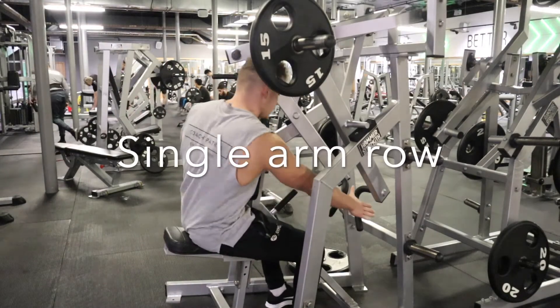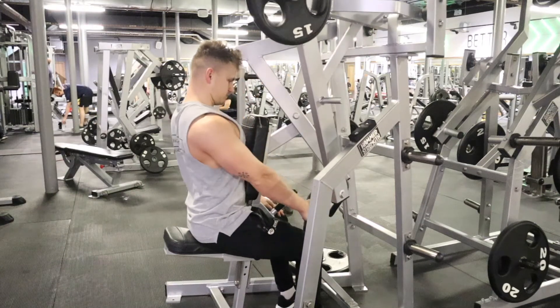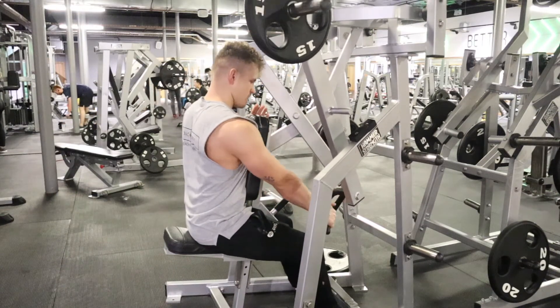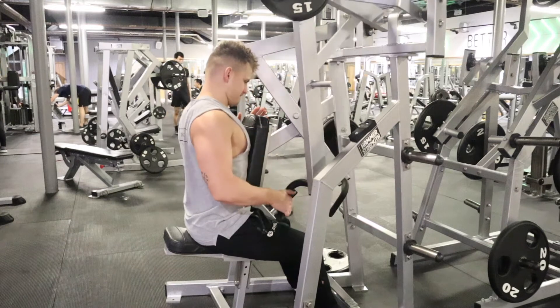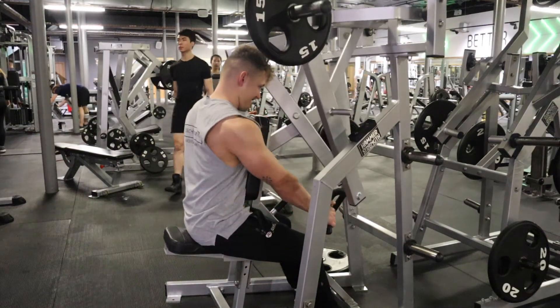This is a single arm row exercise on the hammer strength machine. We want to focus on a few things: keeping the chest up, keeping the back nice and straight. As you breathe in, you fully stretch your arm.